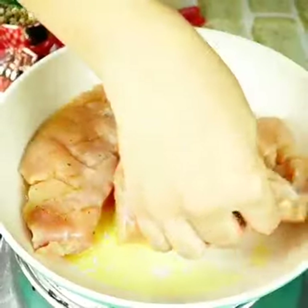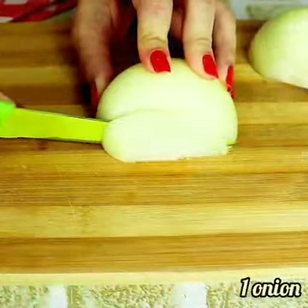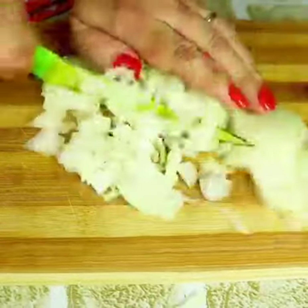Tell me what city you're watching this recipe from and I'll send you a super kiss at the end of the video! I used a medium onion and five minced garlic cloves.